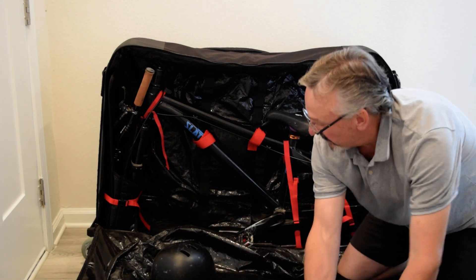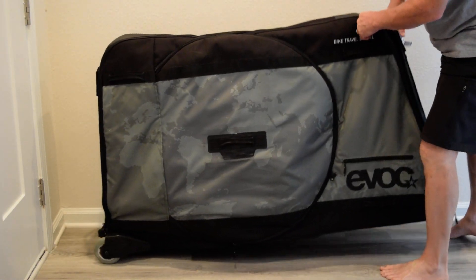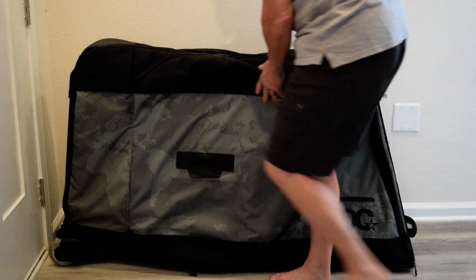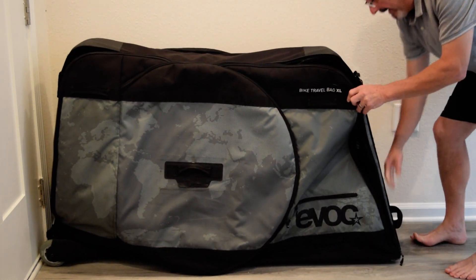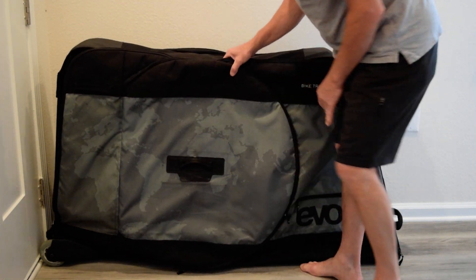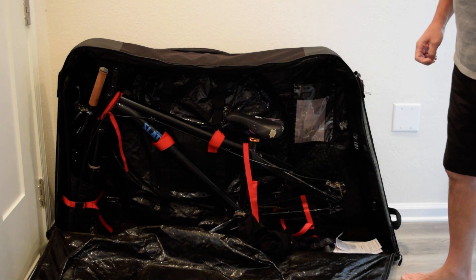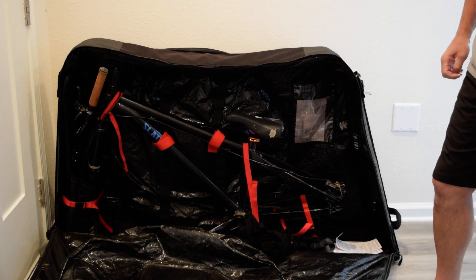You can also easily wheel it around the airport. It's got big wheels on the end here, and it's got handles on both sides. On the outside it's got handles on the top and a dual handle on this end — one for rolling it and one for carrying it. If you need to grab and carry it, it'll reach down and carry it that way. Really nice bag, definitely recommend it. And this comes from a family of pro downhill mountain bikers, so this is one we definitely recommend.